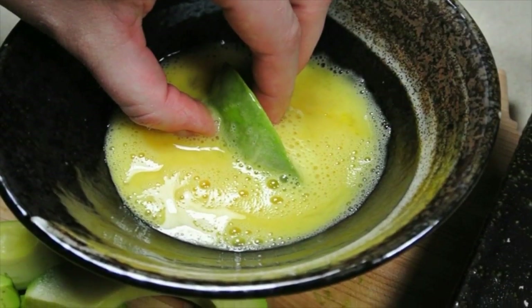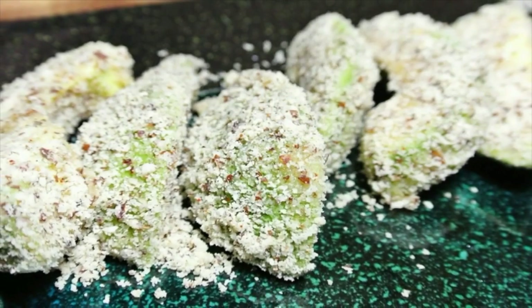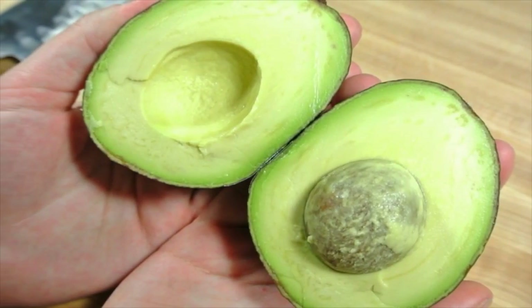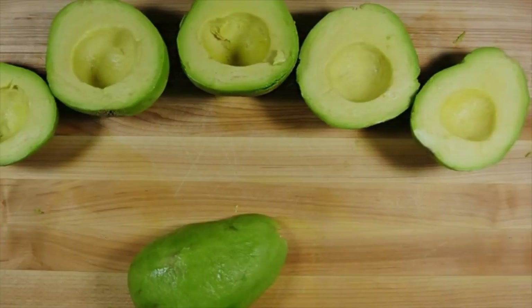Two, slice each avocado in half and take out the seed. Three, peel off the skin off every half. Four, slice each avocado vertically into four or five pieces depending on the size of the avocado.